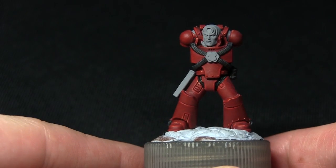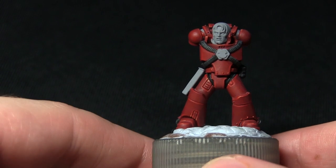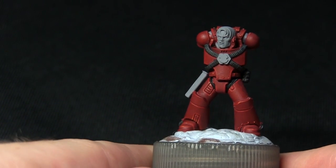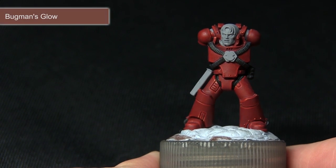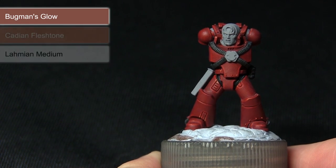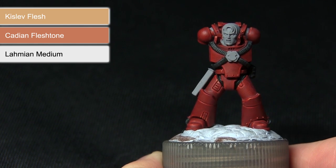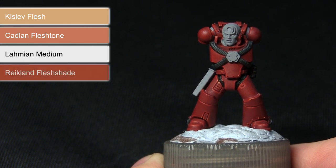With the black areas completed the next step is to paint the skin — of course if you've got any bare flesh available on your miniature. We're going to be starting off with a base coat of Bugman's Glow followed by a mixture of Lahmian Medium and Cadian Fleshtone, before highlighting the features with Kislev Flesh and then finally applying a wash of Reikland Fleshshade.